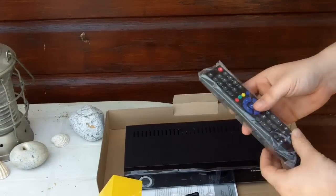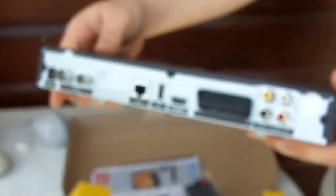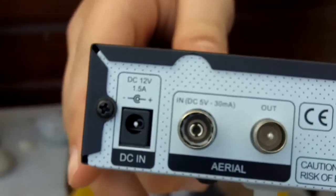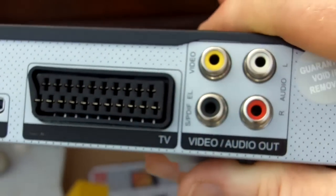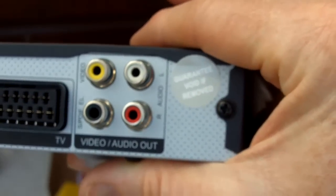Can we have a close-up on the back of the unit to show the connections at the back? Yeah, bring it in close, and move it from side to side. So from left to right, we've got DC IN, Aerial, LAN, USB, HDMI, SCART, video, and SPDIF digital sound out, audio left and right out.